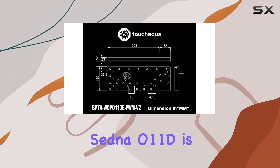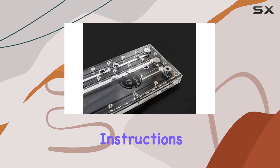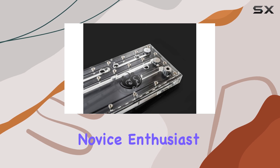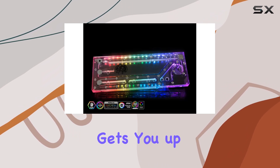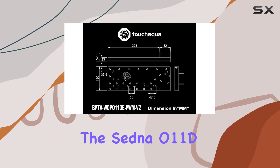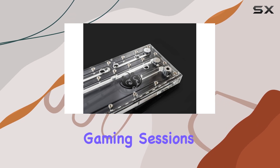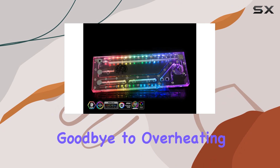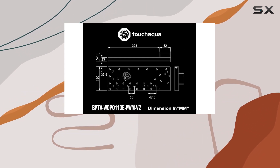Installing the Sedna O11D is a breeze, thanks to its thoughtful design and easy-to-follow instructions. Whether you're a seasoned PC builder or a novice enthusiast, you'll appreciate the hassle-free installation process that gets you up and running in no time. In terms of cooling performance, the Sedna O11D excels in keeping temperatures in check, even during intense gaming sessions or demanding workloads. Say goodbye to overheating woes and hello to optimal performance with this reliable liquid cooling solution.